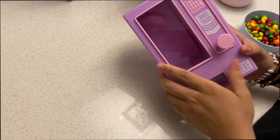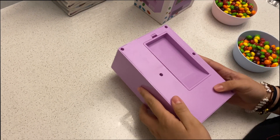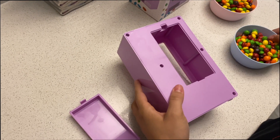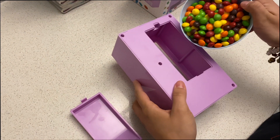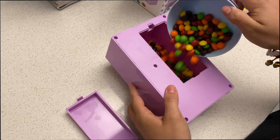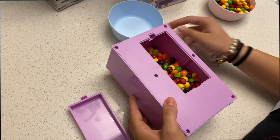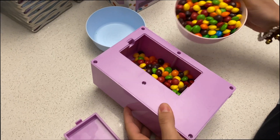Hi there, Joyce here. In today's video we're gonna review this candy dispenser that is especially made for those days of treats that we want to treat our kid, and I'm sure that they will be pretty excited when they see this.